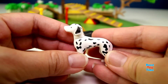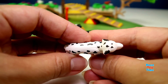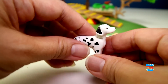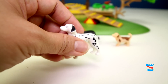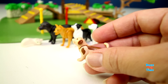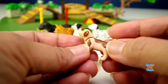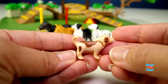And here's a Dalmatian. It's very easy to recognize because it's spotted. You can only move the head up and down - you can't move the legs. And lastly, we have a puppy. I think this is a golden retriever. You can only move the head, not the legs or tail. But I really like this figure - it's so cute. This is my favorite.